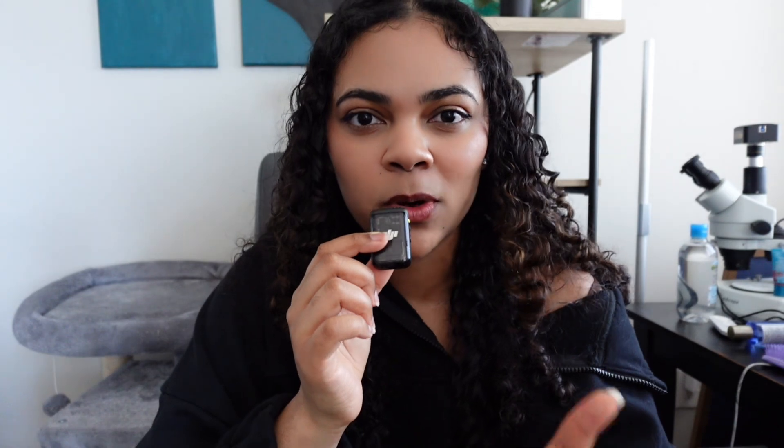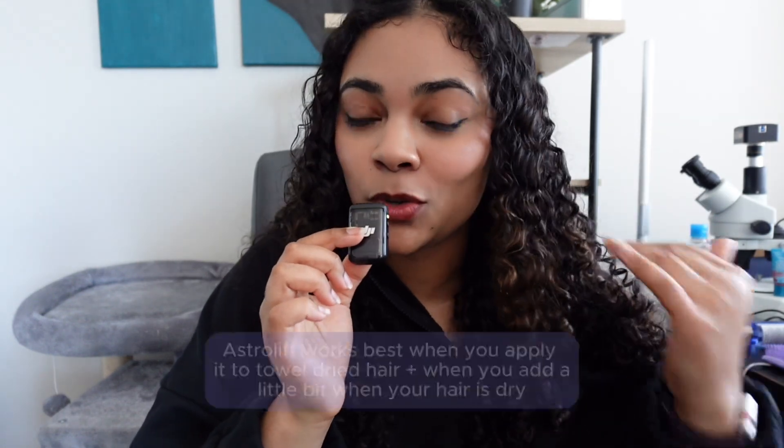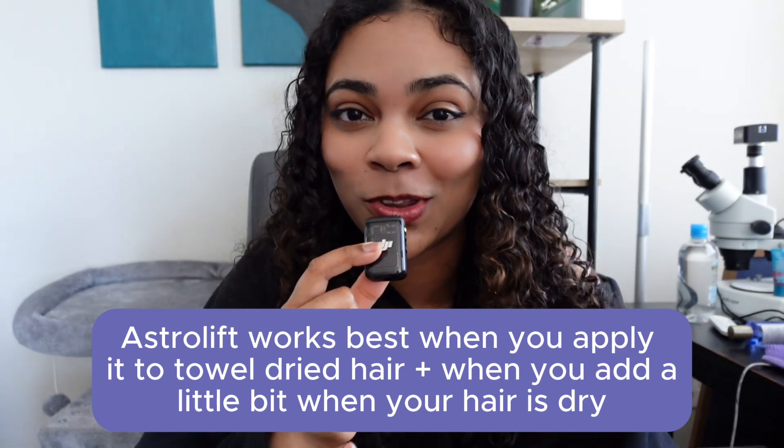I will have to say that the Astrolift is a really good product and I actually really do like it. Usually when I'm on my second day from wash day, my hair gets a little flat, but I'm not seeing that with the Astrolift. I did have to use quite a lot of product during my wash day and a little bit more this morning, but generally I do like it a lot. Thank you so much for watching — please make sure you like and subscribe because it helps me create more videos like this one. I always love to learn with you and I can't wait to see what we do next.